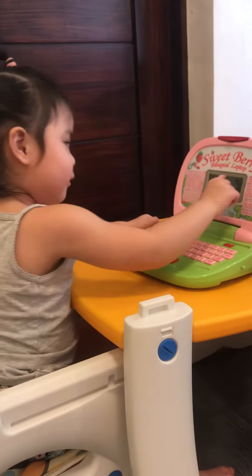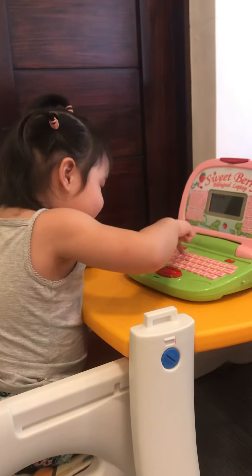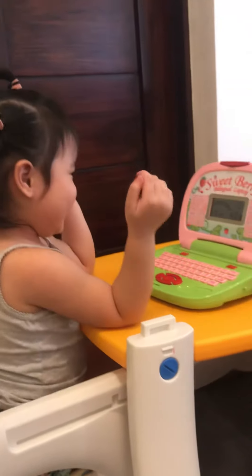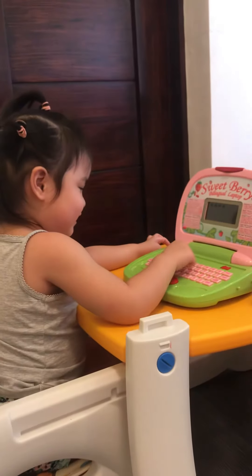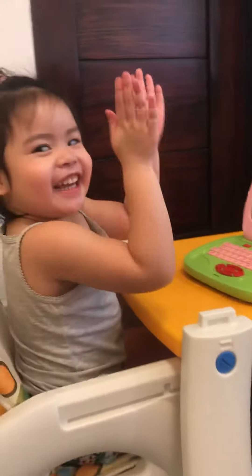Count again. Yeah! Good job! Insert the correct answer. Yay! Good bye!